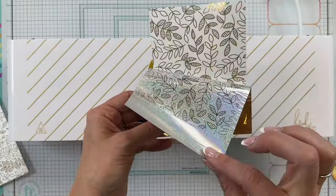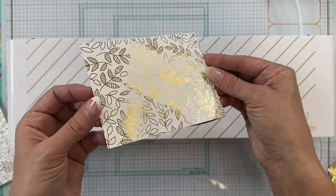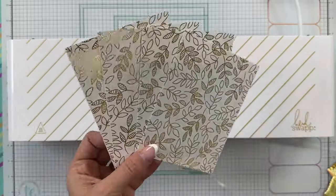Use the Tailored Expressions carrier folders and foil magic shim with our entire collection of foilit panels and your favorite heat transfer foils, available at tailoredexpressions.com.